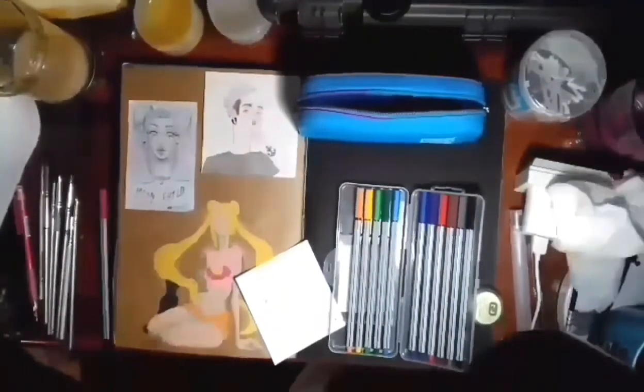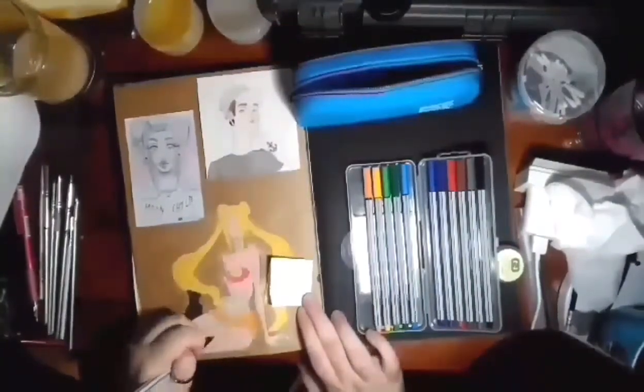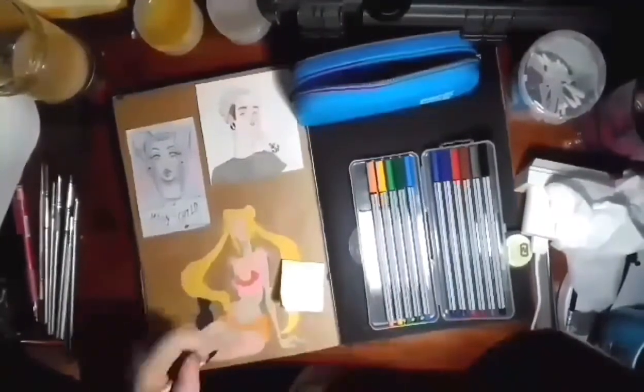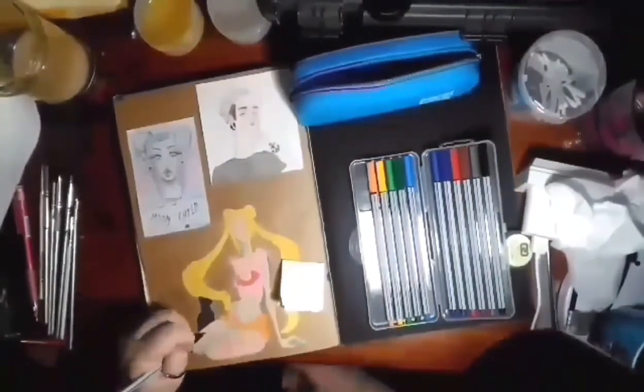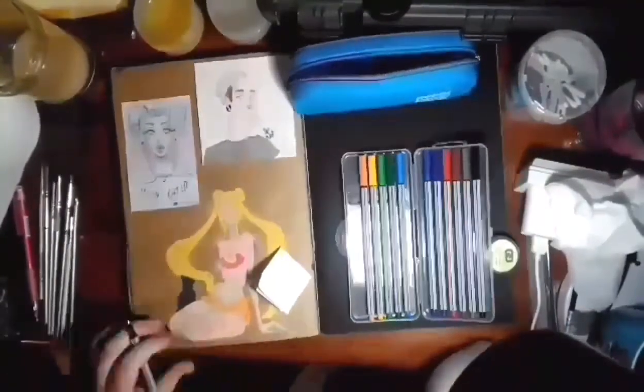So I'm choosing these pens that I've had for ages but don't really like, because they're not waterproof. And I'm using them for the tattoos and the roses.